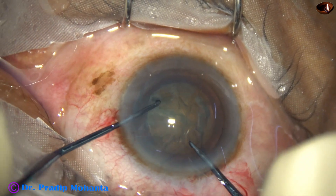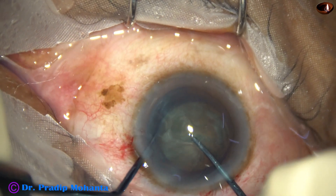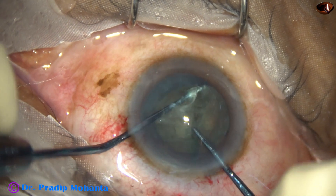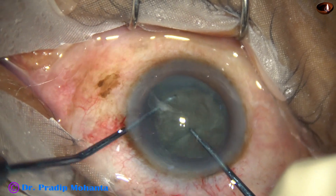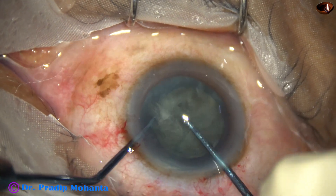The pre-chopper engages in the soft part of the nucleus just in front of the main wound. The sustainer hooks the opposite equator. The two instruments are brought to each other and lateral separation is done.